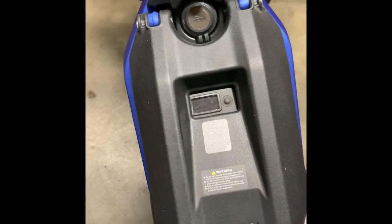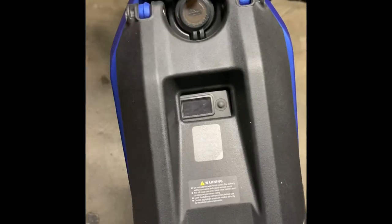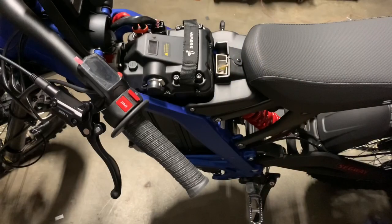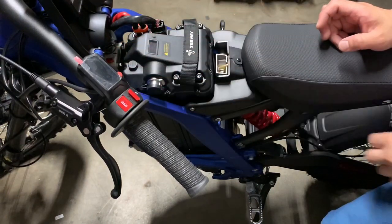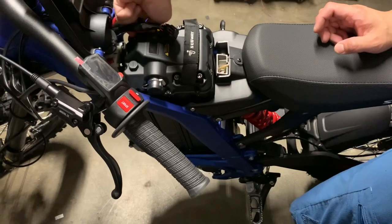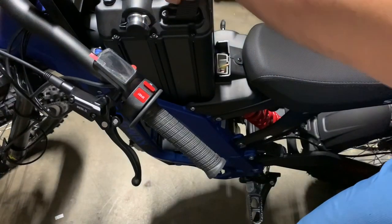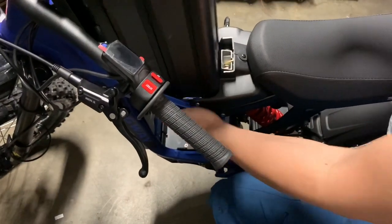First thing you want to do is remove the battery. But even before then, you want to turn the key switch to the off position and remove the key. Then we're going to open up the side cover here. Next, set the breaker to the off position, unplug the battery connectors from the battery itself, and pull the battery out like so.